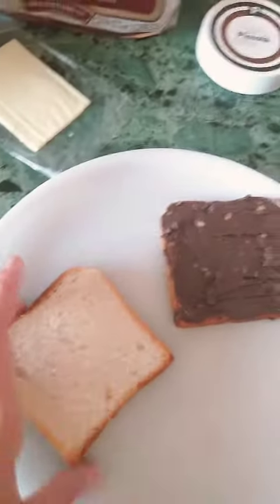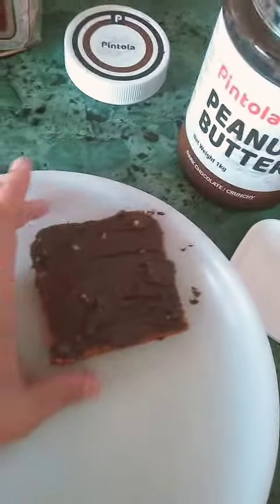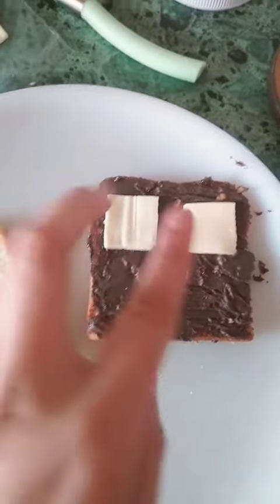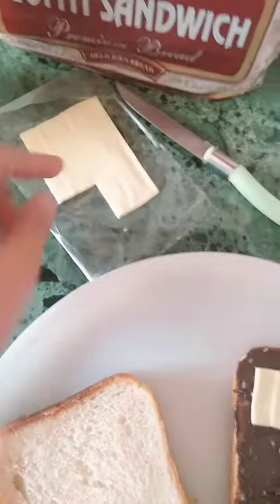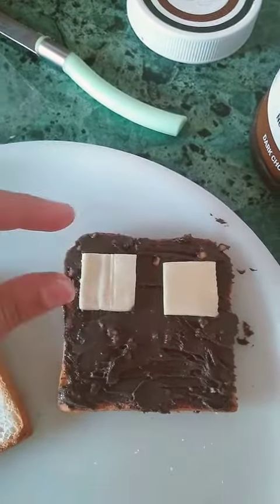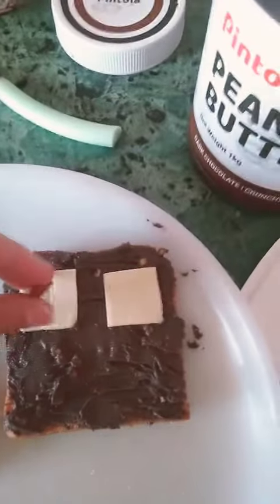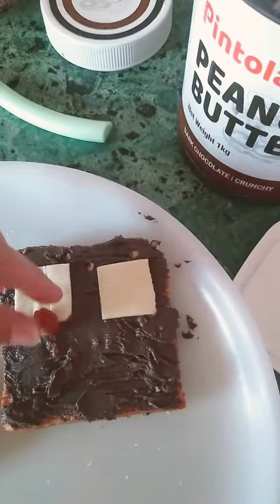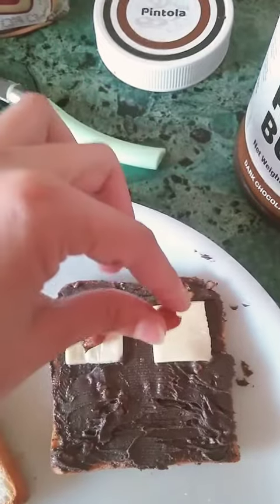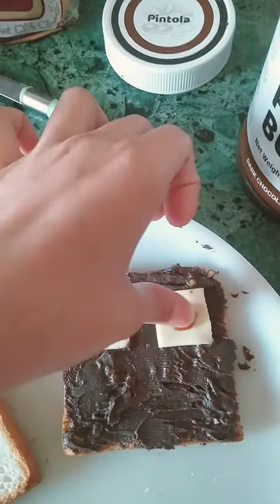Here you can see I have taken a bread and I have applied a layer of yummy peanut butter on top of it. Now, I have taken two cheese slices and I have taken small parts of it. Then, this is a date — de-seeded dates that you get in the market. I am making the eye and then I am going to press it.